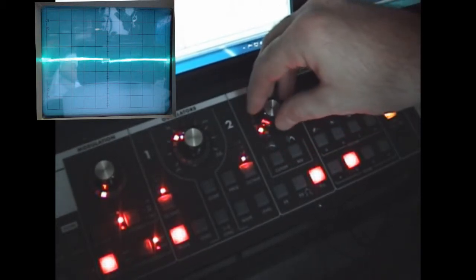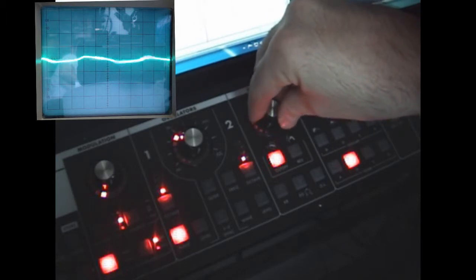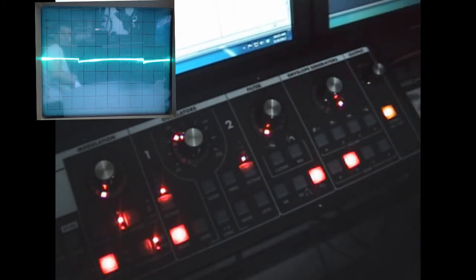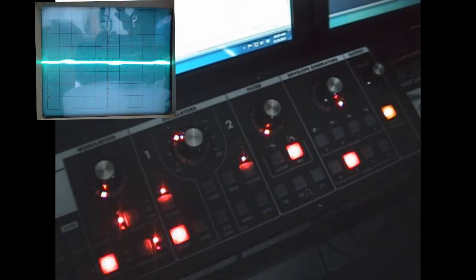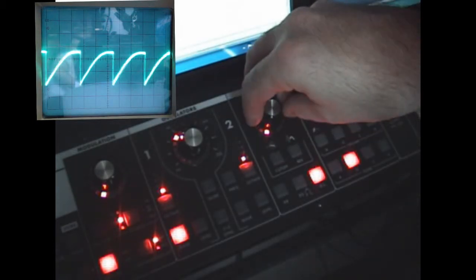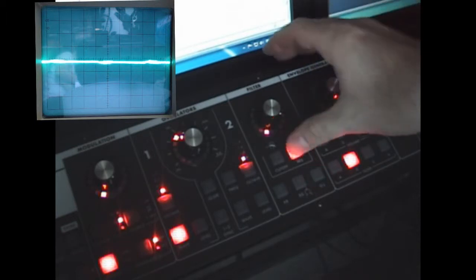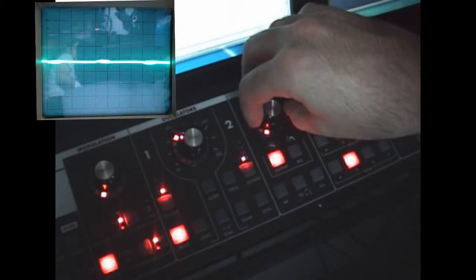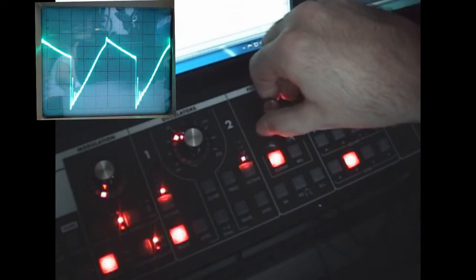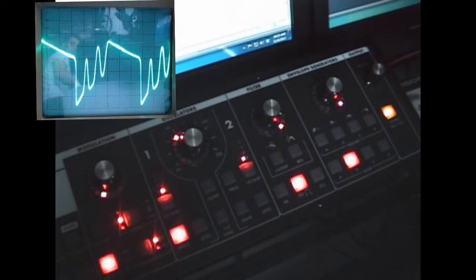Now I want to show you something called overload here. And you can see on the oscilloscope exactly what this is doing — it's not really making a square wave out of it. Bringing in some resonance, you can see it's clipping and saturating the signal rather than producing a true square wave.